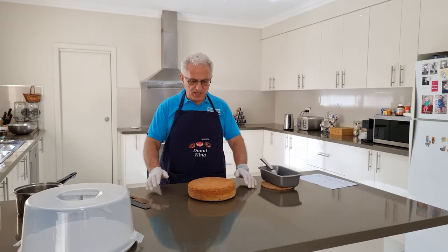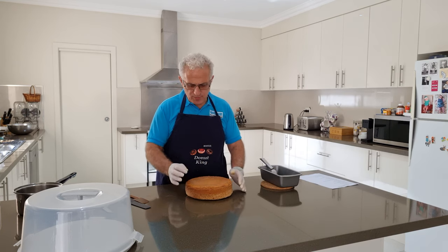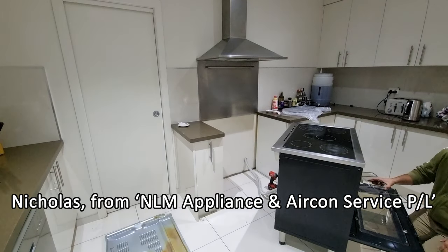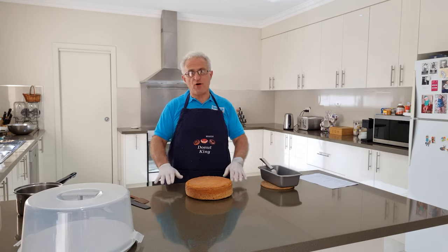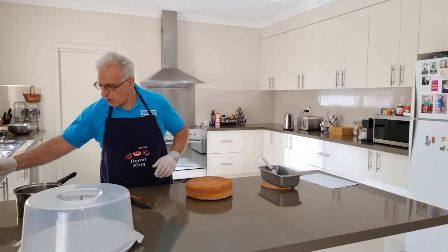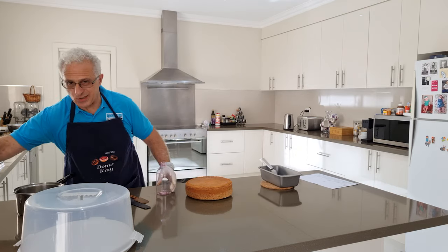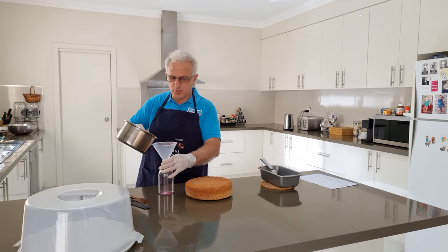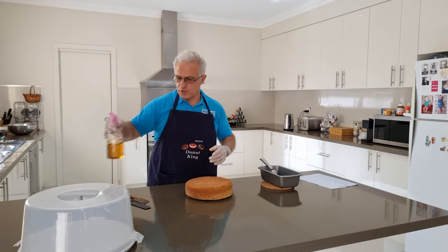We're ready now to put the cake together. The cake turned out really well — a little bit overcooked, not too much. It should be a slightly lighter colour than that. We recently changed the element in our oven and it cooked a little more than I expected. But it's going to work out fine. Now I'll place the syrup into the spray bottle — I find it's a lot easier to apply the rum this way.